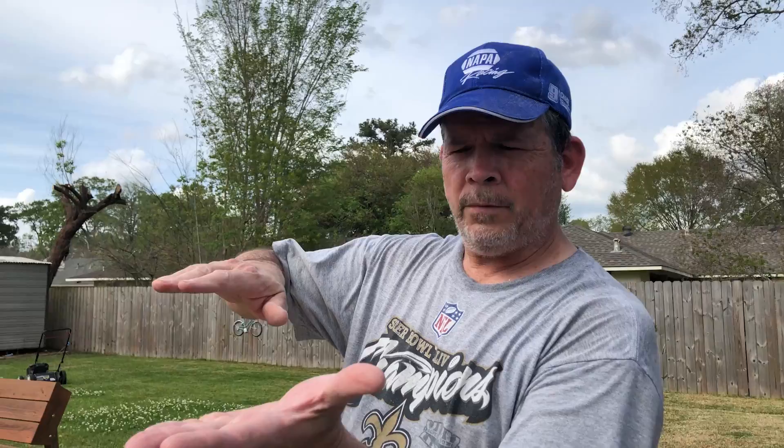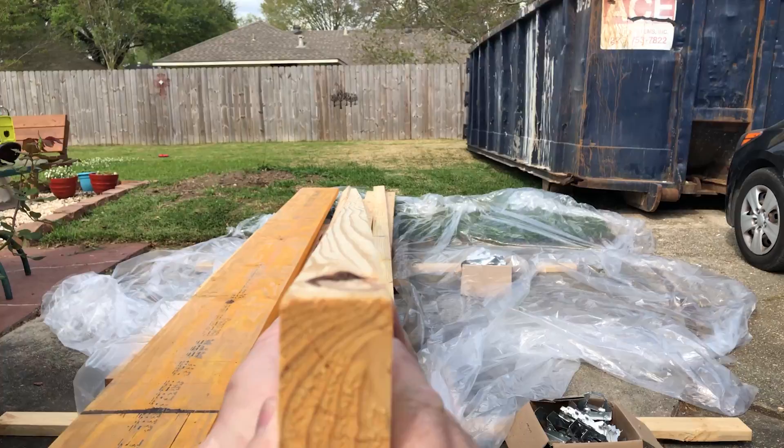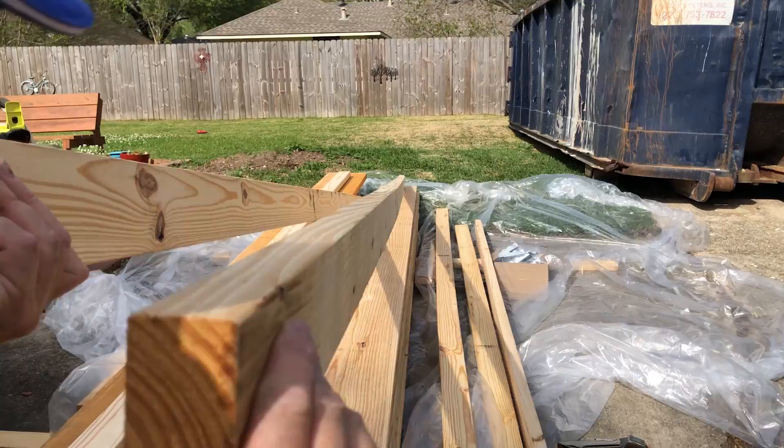Two are going to be the bottom plate and the top plate of our new wall. The other four are going to be the bottom and top plates of our two temporary walls that we're going to build when we remove those beams. So let's pick the two straightest for this new wall.